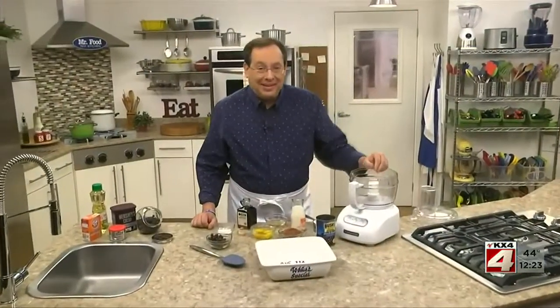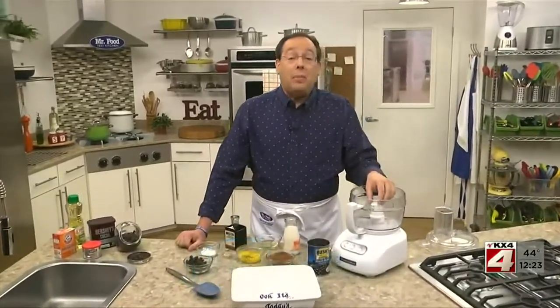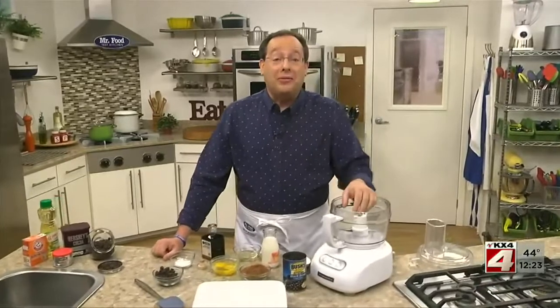We're making pickled pigs feet. I'm just kidding. Happy April Fool's Day. It's not exactly a national holiday, but I want to make sure you're aware of it so you aren't the one getting fooled.